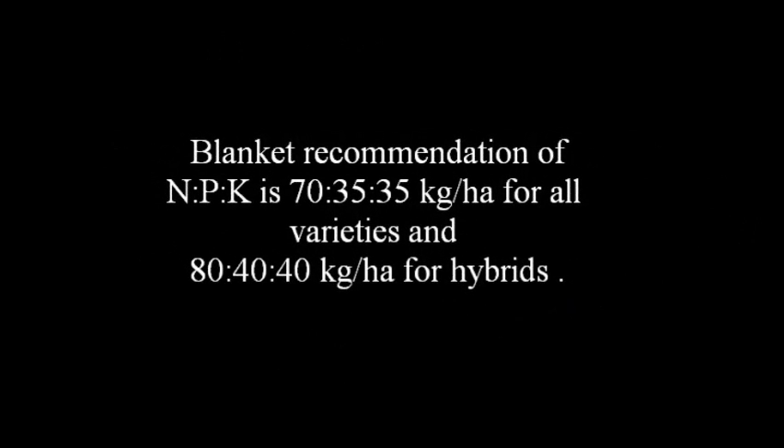If soil test recommendation is not available, follow the blanket recommendation of 70 kg of N, 35 kg of P2O5 and 35 kg of K2O per hectare for all varieties. For hybrids, apply 80 kg of N, 40 kg of P2O5 and 40 kg of K2O per hectare.